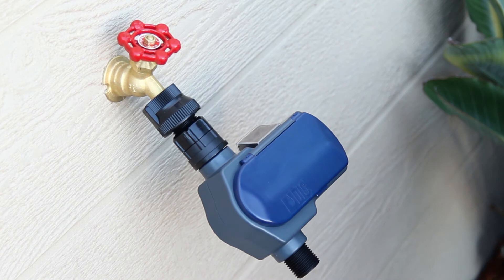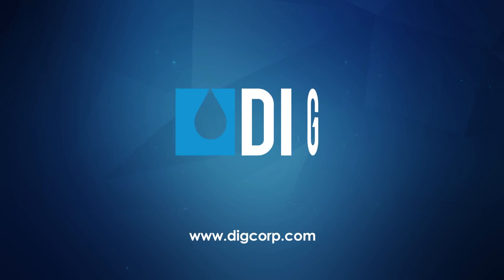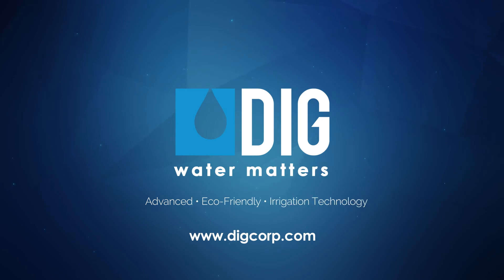This completes the installation of the EVO 100 hose end timer. To view more videos and learn more about DIGG irrigation products or low-volume irrigation systems, please log on to our website, DiggCorp.com. Thanks for watching.